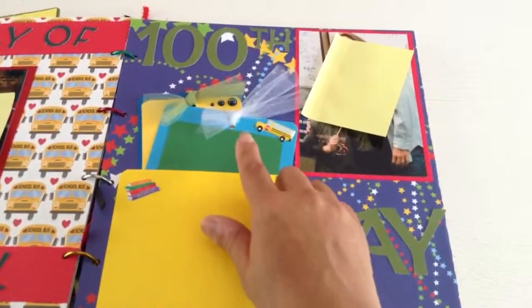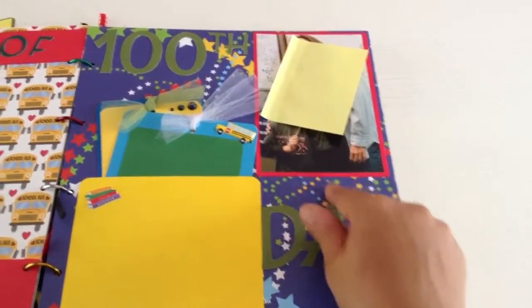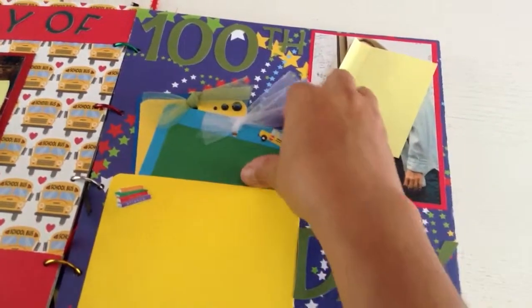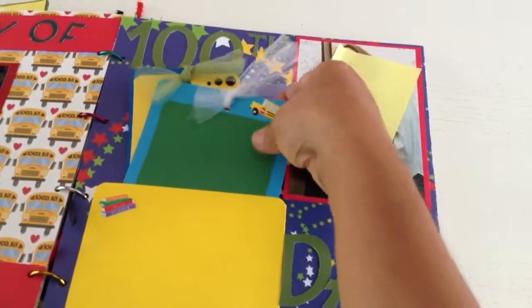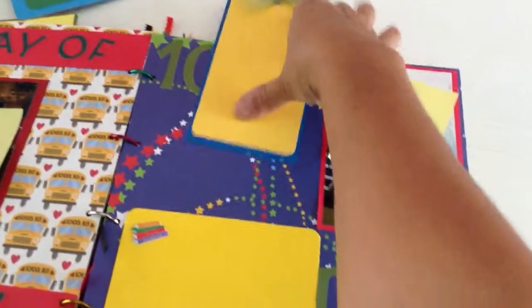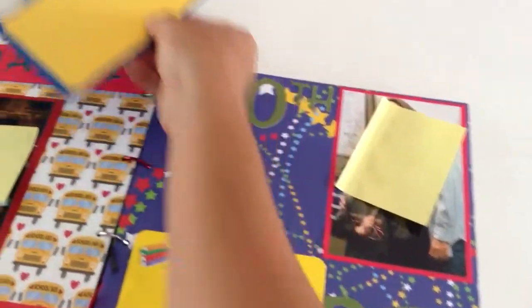On this one, it was the hundredth day. I guess they read a hundred books, so they celebrated that day. I included a pocket, and then I put some books here. I included the tags so mom can journal or put whatever she wants on that, or add her own journaling papers with the teacher.